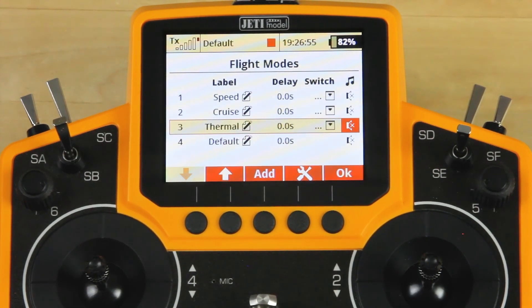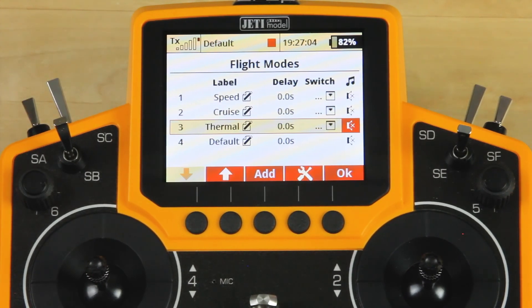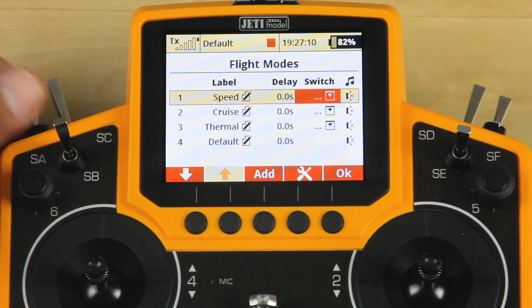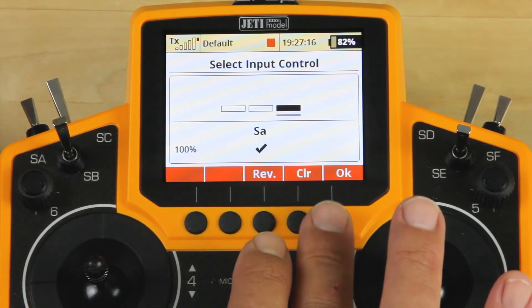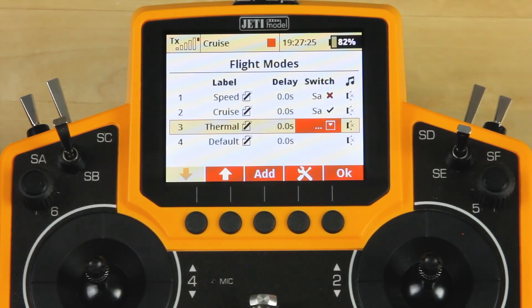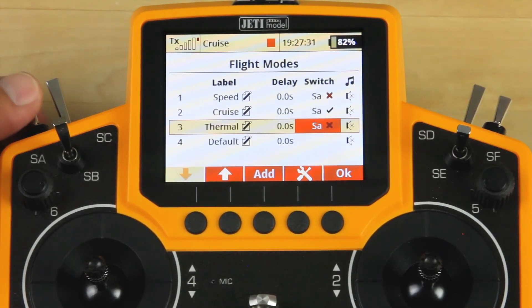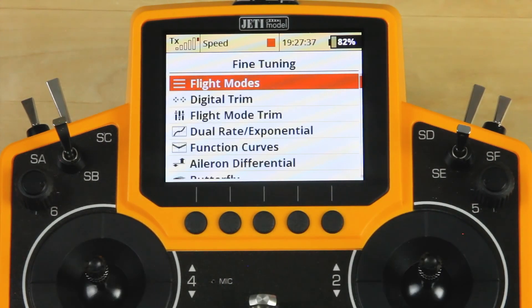Once you have those created, you're going to want to select a three-position switch. In this case, we're going to use the SA switch, which is on top of the radio towards the front. We're going to go back up to our top line, click on Switch, and move it to the position that we'd like it to be in. Once we've done that you can click OK, hit Escape, go down to the next line, and set that position. You'll do that for all three of these flight modes. Now we'll check that the switch gives us a checkmark in each of our desired locations, which it does.